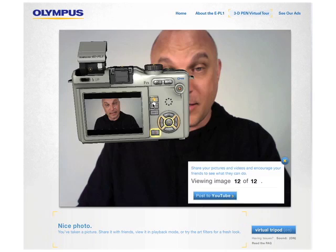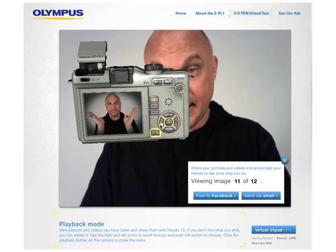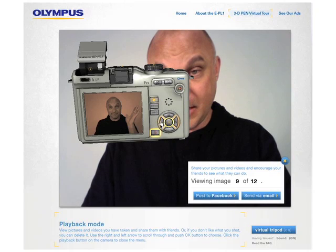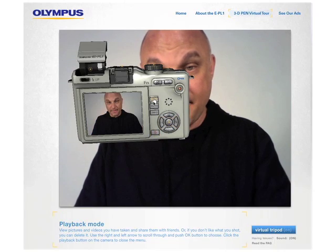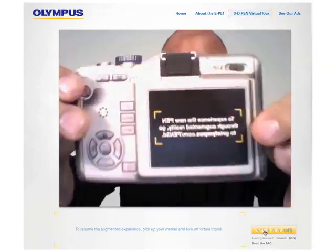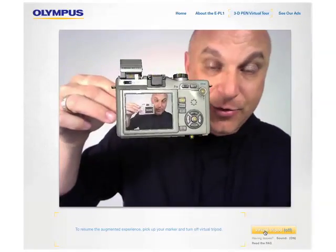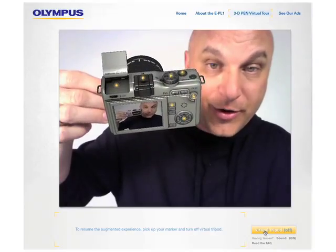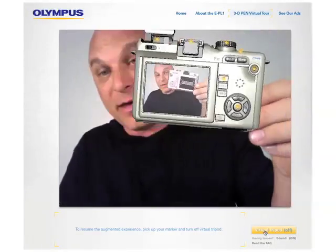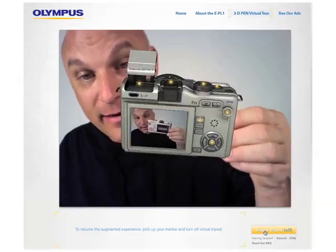There you go — now go to playback and you can see everything that you've taken. And that's basically our demo. I'm going to click off the virtual tripod. I suggest that you download the marker, or get a webcam, or get a friend that has a marker or a webcam, and experience the Pen for yourself.